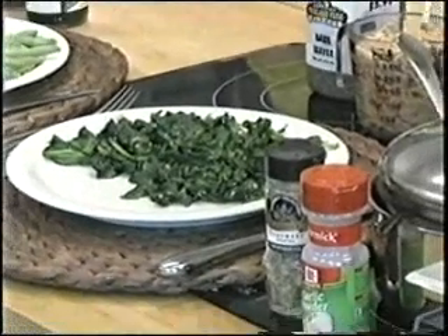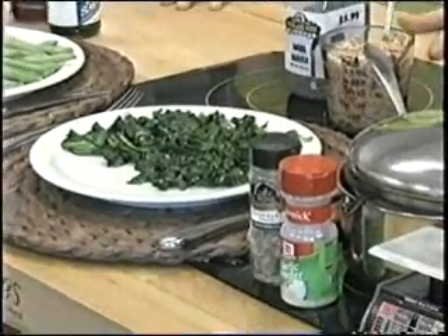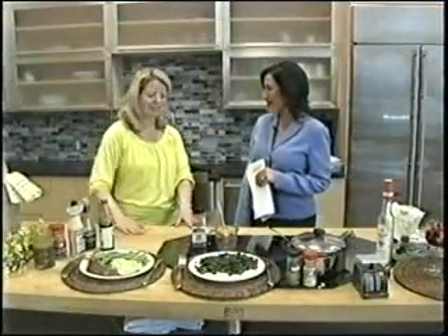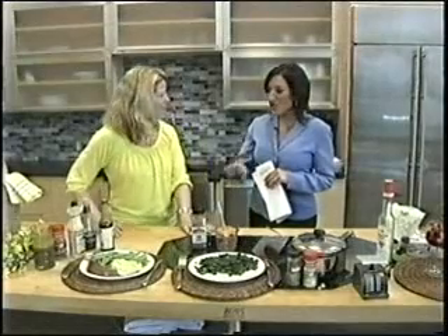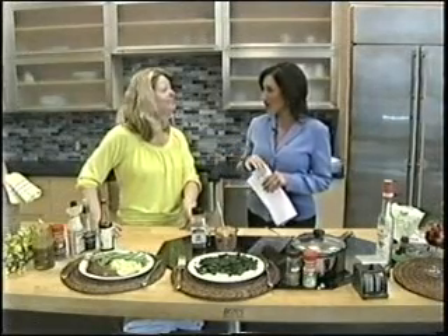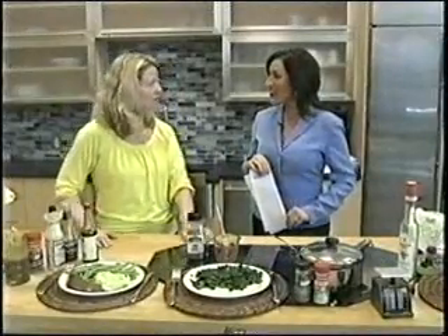We're going to talk about giving your favorite family meals a healthy makeover, because you can. Joining us now is Yukon Dietitian Linda York. Thank you so much for having me again. I love these two dishes because they're hearty meals that we love to eat. But a couple of minor alterations can really change the calories and lower the fat. That's what it's all about.